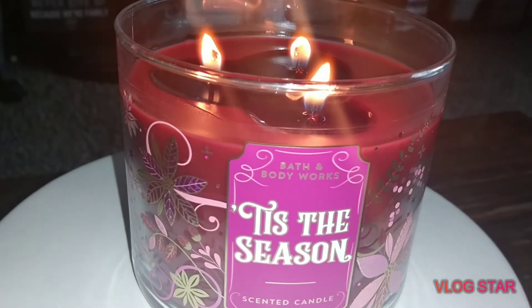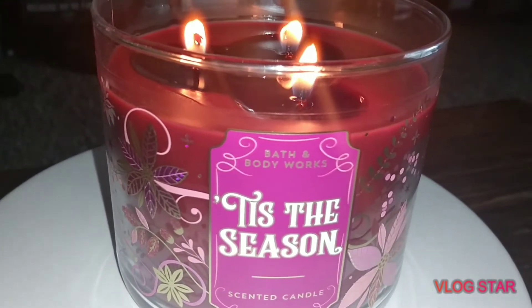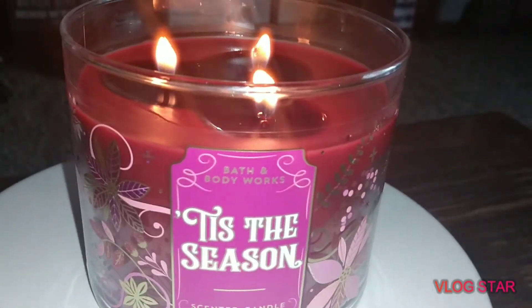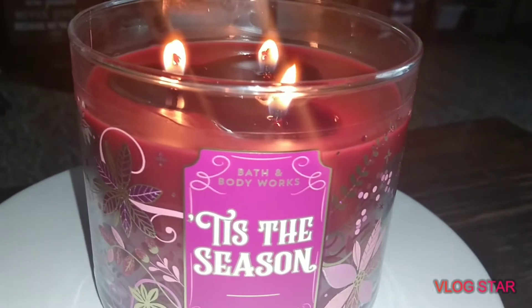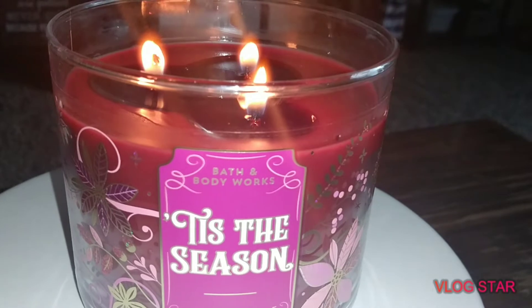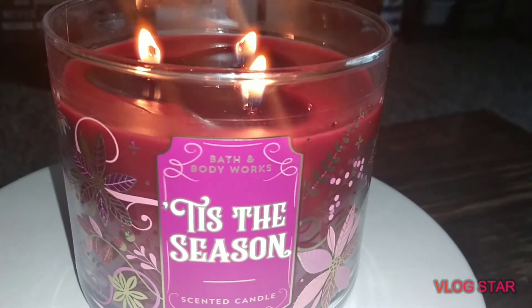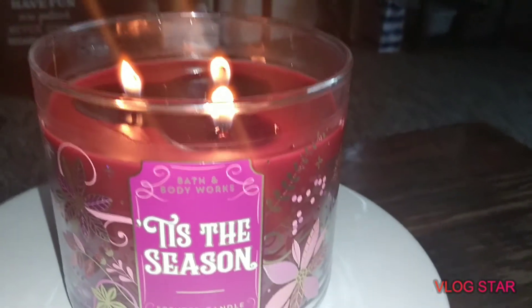I'll check the wicks this time and make sure they aren't so thick — I feel like that has something to do with it. If they have this in different packaging with thinner wicks I'm going to go with those, because I really, really love this scent. Alright guys, hopefully everybody's having a wonderful and safe Thursday — stay blessed, and hopefully my next video is a little more uplifting.